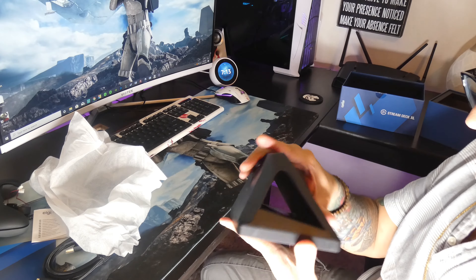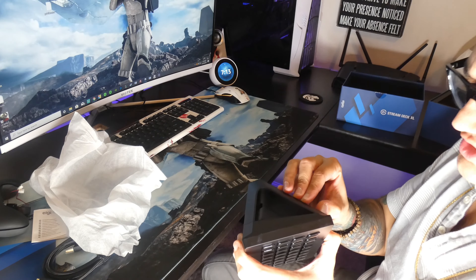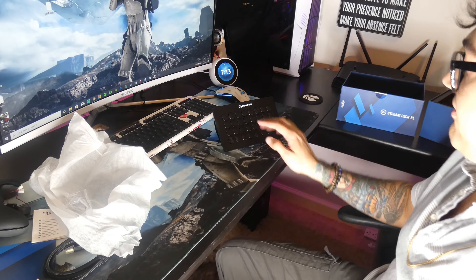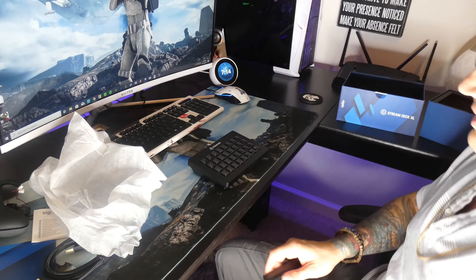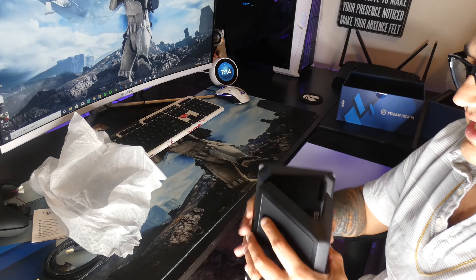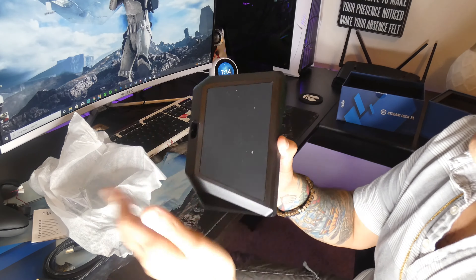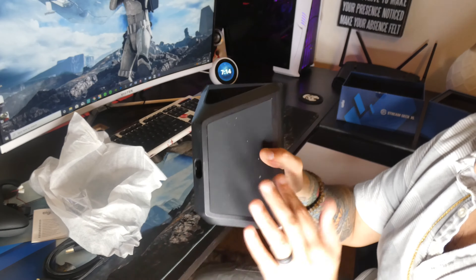I believe this also has a stand with it. I believe that's actually what's attached to it right now — it's somehow adjustable so you can either have the stand removed so it lays down flat and flush like a keyboard, or you can have it propped up like that. I think I'm gonna use it like that because you can see it a little bit better and have better control of what you're pressing. It has these little rubber feet on the bottom so it doesn't slide around your desk. Oh, and it's magnetized — that's so cool, it just snaps right on like that, and then this whole bottom is rubberized.